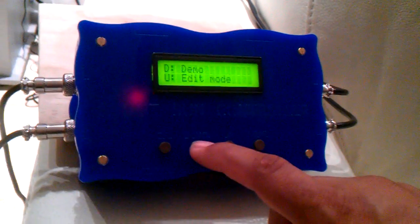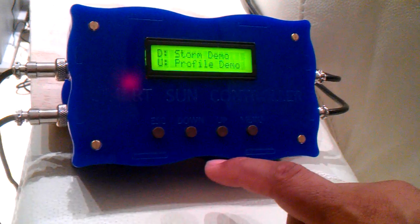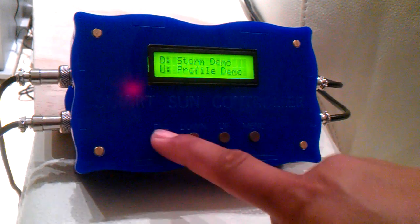If we go into demo mode, we can select the storm demo or the profile demo. Very, very user friendly — very, very easy to drive.